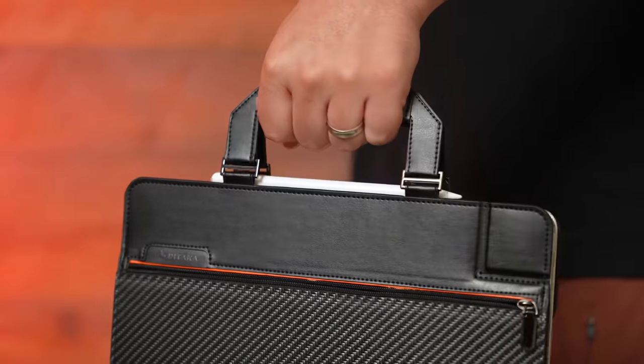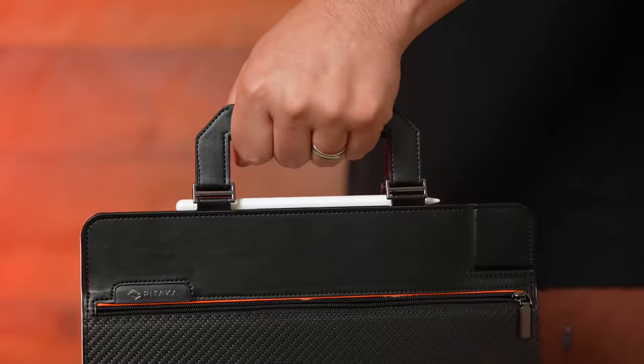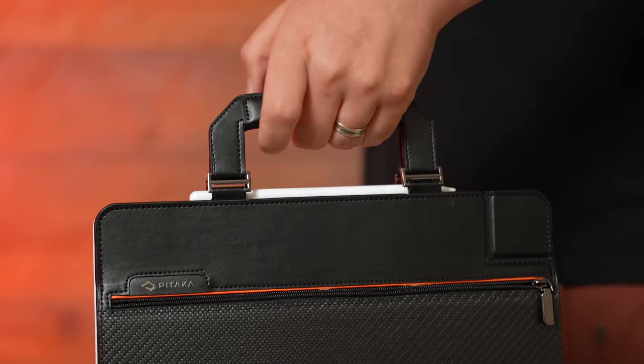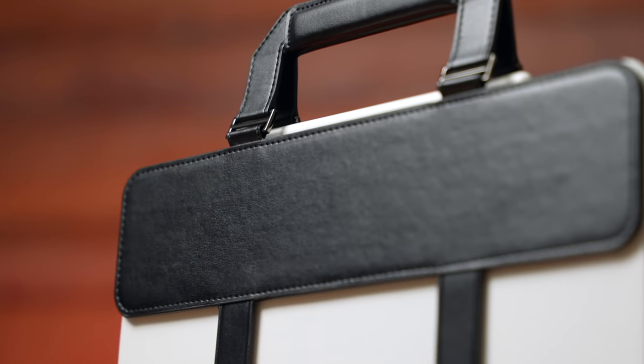I've got a handle now — I've kind of turned my iPad into a briefcase. It definitely looks kind of business-y, especially if you match it with the all-dark black. The handle makes a little bit of noise when you're carrying it. Can you hear that? But it seems solid — I don't think I'd be worried at all about the iPad slipping out.